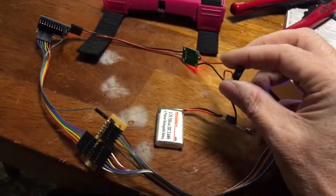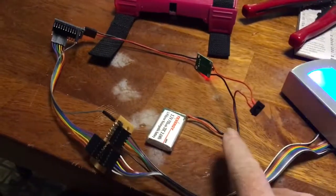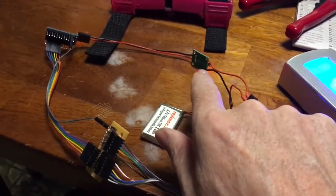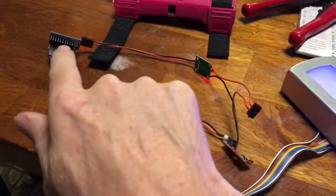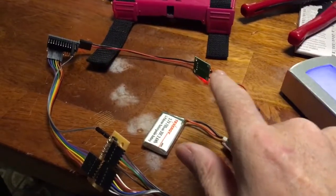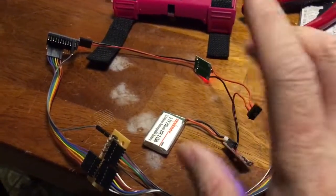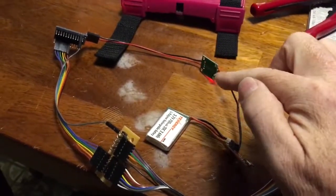I've got a power switch, and this is in-line from the charge controller before the boost converter, because the boost converter is going to use power even if you have the circuit switched off. Even though it's not turned on, it's still going to consume energy. I ran into this problem on my network analyzer and the battery would drain dead — that's why I put the switch before the boost converter.